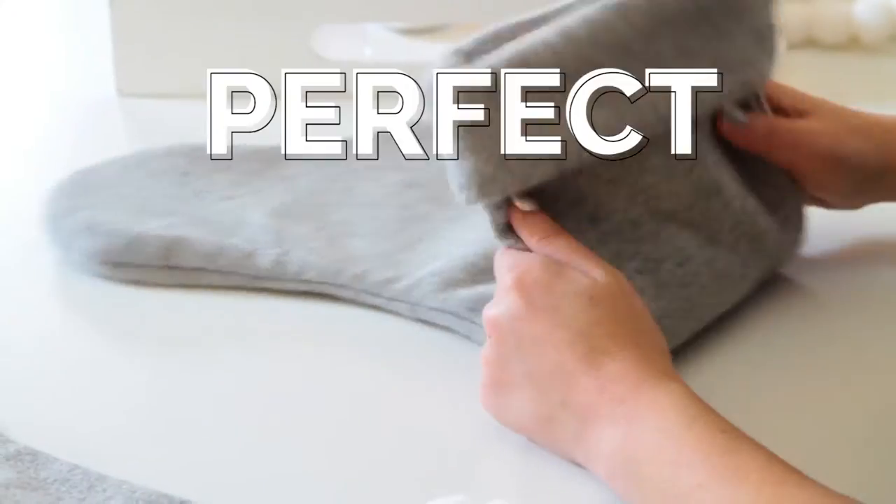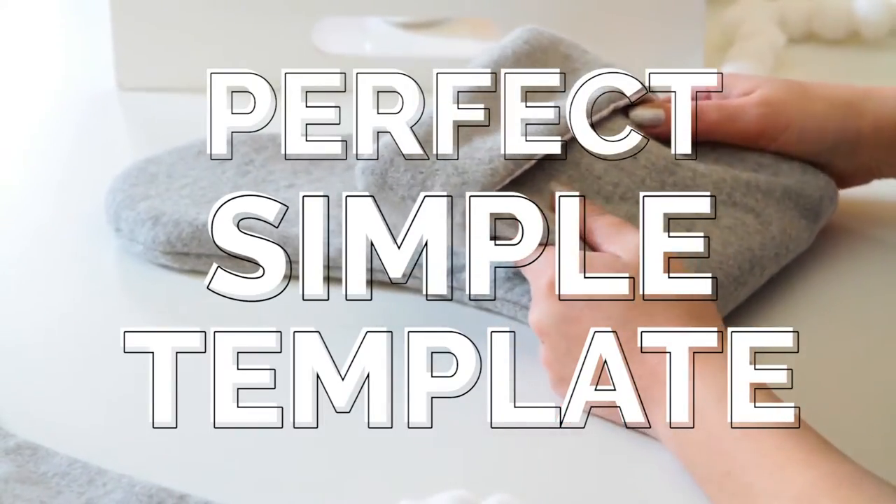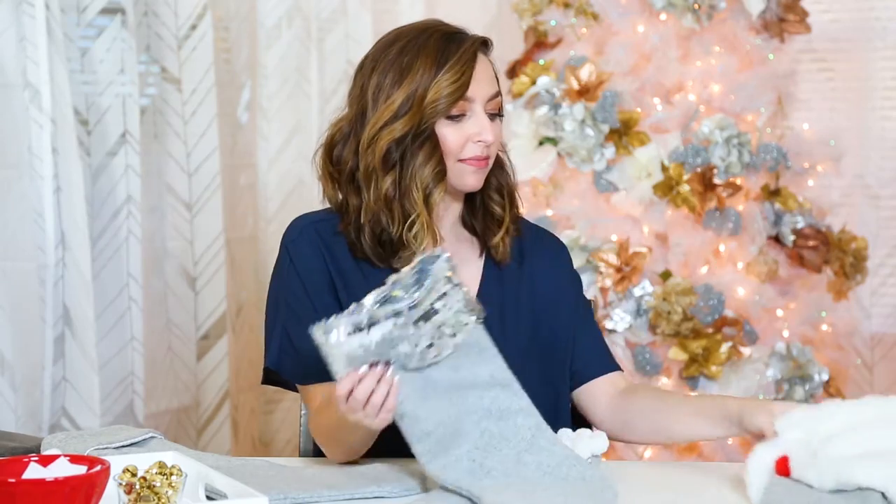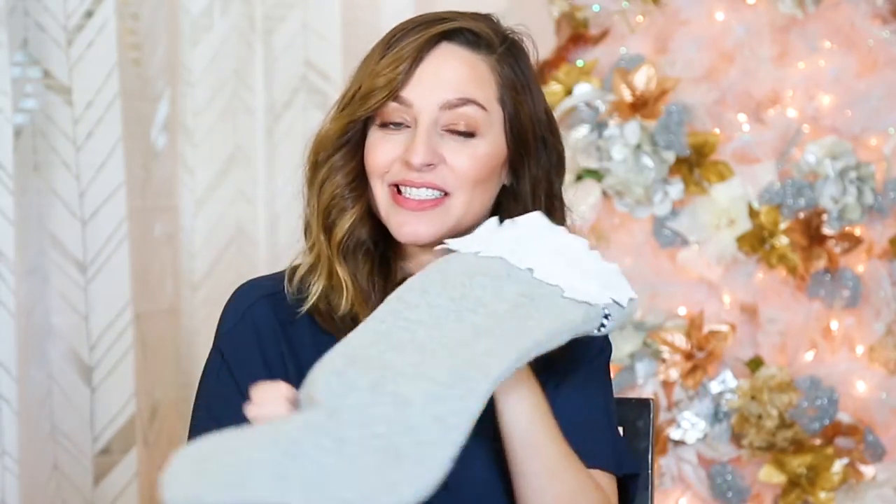I found these grey stockings that are the perfect simple template for embellishment. There are all sorts of ways you can customize — pom poms and bells, sequins, faux fur, felt — the possibilities are endless.